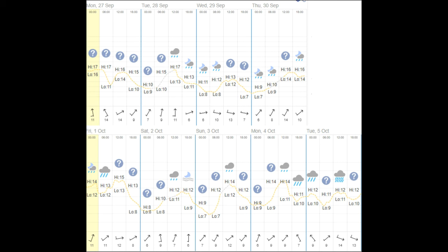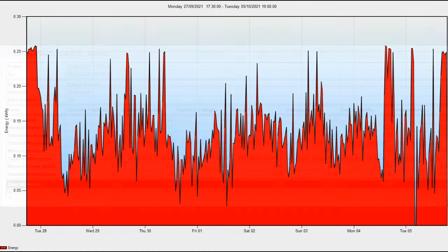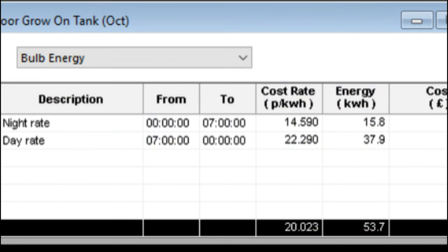It will record the energy and electricity used on the heater on the outdoor grow-on tank. We then enter the tariff - I'm on a Bulb Energy tariff and the day rate is 22.29 pence per kilowatt hour and the night rate is 14.59. Looking back on the weather for the Chesterfield area from Monday the 27th to Tuesday the 5th, we've had a few highs at 17-16 degrees but a couple of lows at seven, so we've had a differential swing of about 10 degrees through day and night. The wind chill shouldn't be too bad as we've only had a maximum speed of about 14 miles an hour. After downloading the logger you can see the statistics - time scale, duration, interval, data points, mean value, median value, maximum value, time at maximum, time at minimum, and it gives you the voltage used, energy in kilowatt hours and power in kilowatt hours.